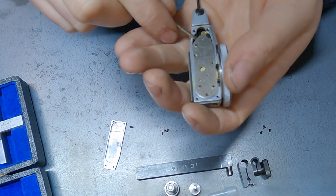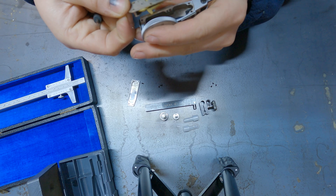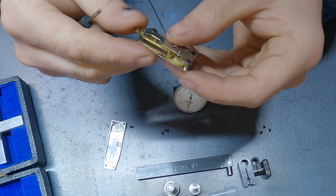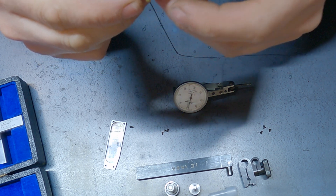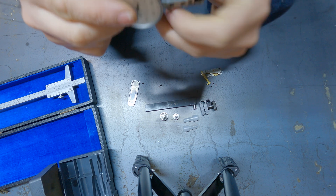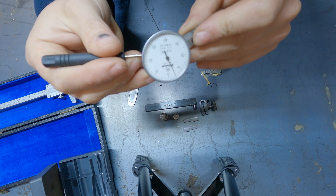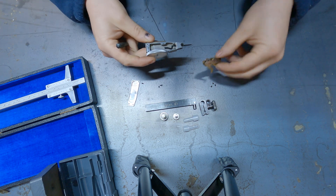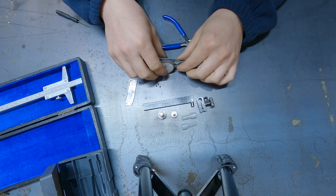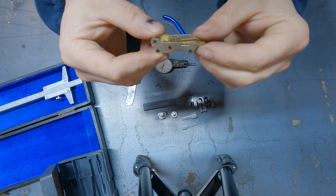With those screws removed, we can now pop this up. All right, so that all seems to move in there, which is good. The clock moves too. So everything is actually free in there, and the dial — if you look closely — moves as well when I move it with the screwdriver. So the actual dial part itself is all free-moving and doesn't clog up.